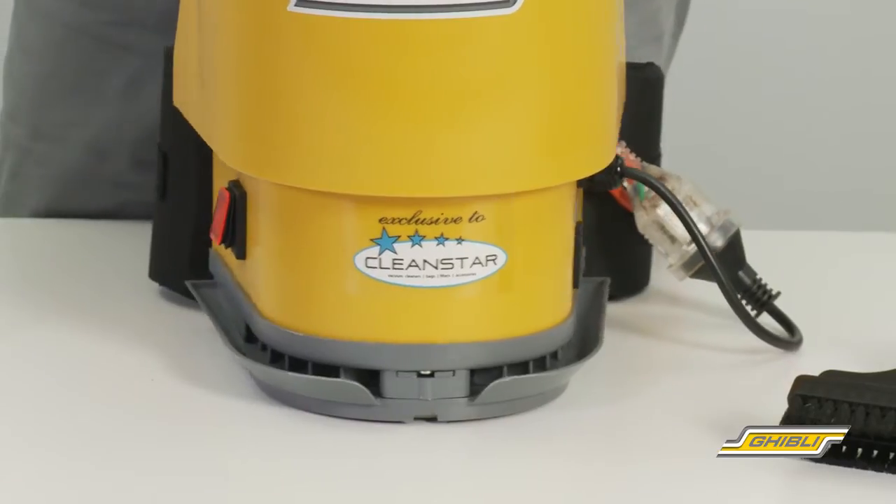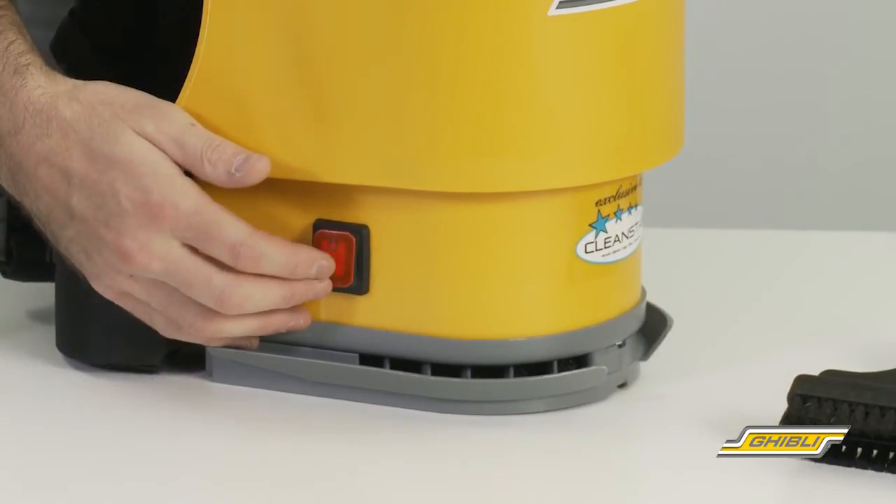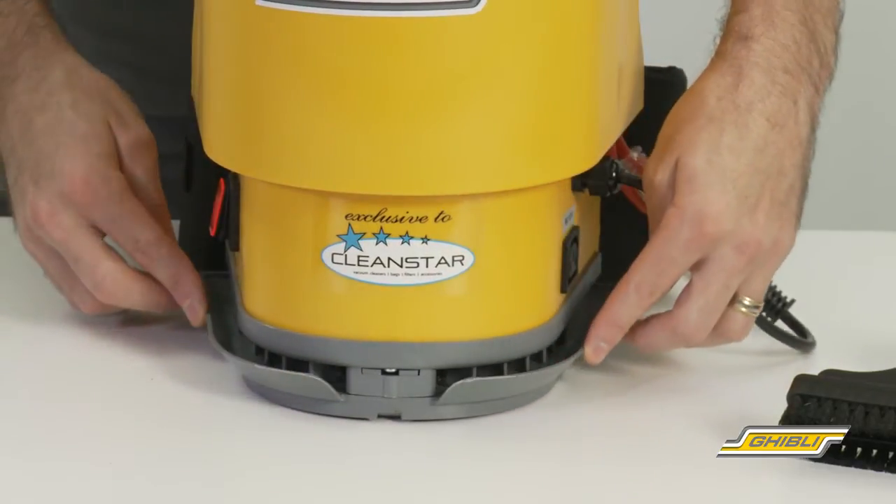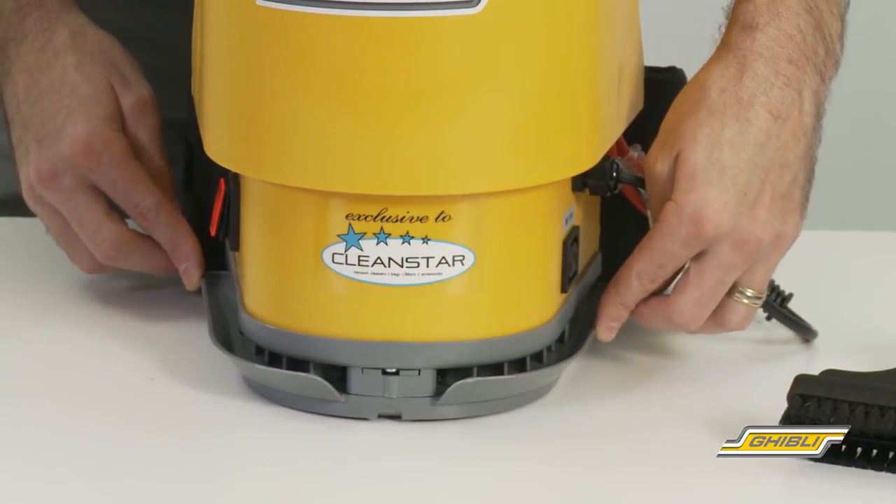At the bottom, to turn the machine on, we have an illuminated red on/off switch and an exhaust deflector which deflects the exhaust air upwards and away from desk level, which comes in handy for office cleaning.